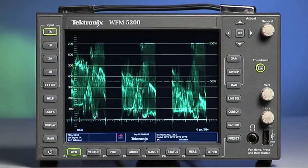The Tektronix WFM 5200 is a great complement to a color correction suite. Let's take a closer look.